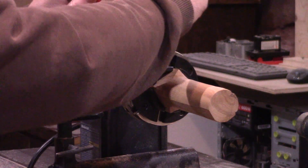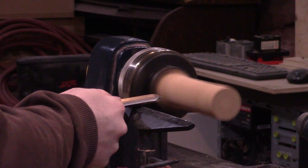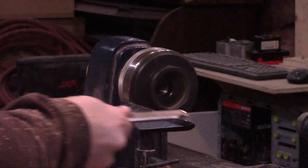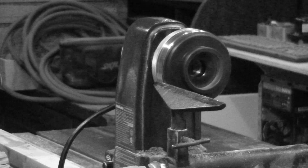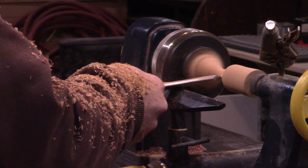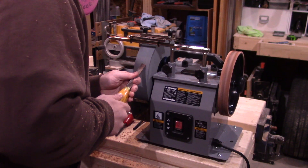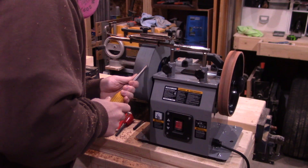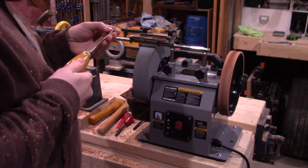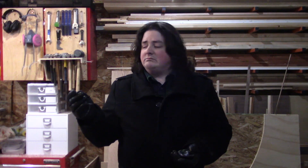I figured I should warm up on something that wasn't going to be a final piece, so I threw a random chunk of wood I'd started playing around with earlier into the lathe. This was also my first time using the four jaw chuck, and my understanding was that the tail stock wasn't as necessary with it. I was wrong. After throwing the blank back in with the tail stock this time, I jumped over to the slow speed grinder to give the lathe tools a bit of a touch up. I have no idea what I'm doing, but it seemed to work okay. I probably should have had water in the reservoir to keep the edge from overheating, but since it was maybe 5 degrees Celsius in the shop, I wasn't too concerned. Nothing was overheating.